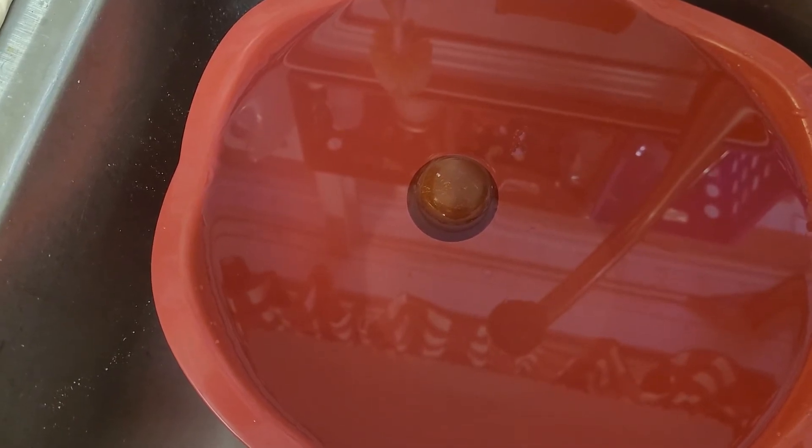Once the egg is settled after putting it in, just watch it. When the chick gets uncomfortable, it'll kick, which will cause movement in the egg and movement in the water.